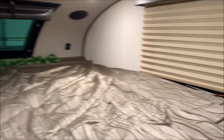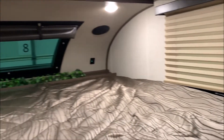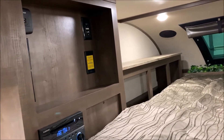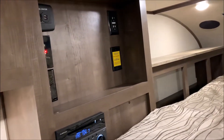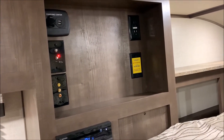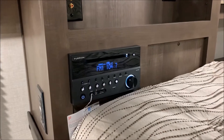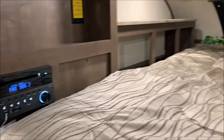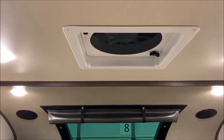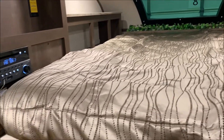On the left-hand side you have some extra storage, followed by your entertainment center where your TV could go — it has all the connections already and a charging center up top. Below that is your stereo, which is a DVD/CD player and Bluetooth compatible. Directly above the bed is a power vent with three different speeds for very nice air ventilation.